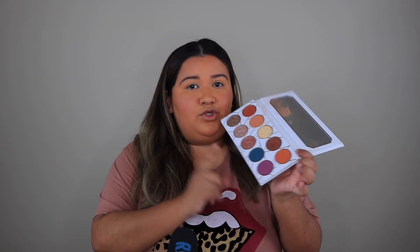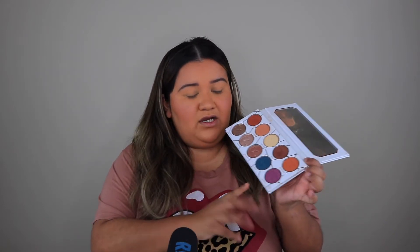Welcome back to my channel. Today we are still working on our project pan, but I'm only going to be working on the palette. I already have my base on and I did use my other project pan products — I already worked on that on camera with you guys last week, so I don't need to walk through all of that again. Today we're going to be playing with these two colors right here. I'm really excited because I've been wanting to do an all-blue eye look, but I want to incorporate this fuchsia in some way, shape, or form.